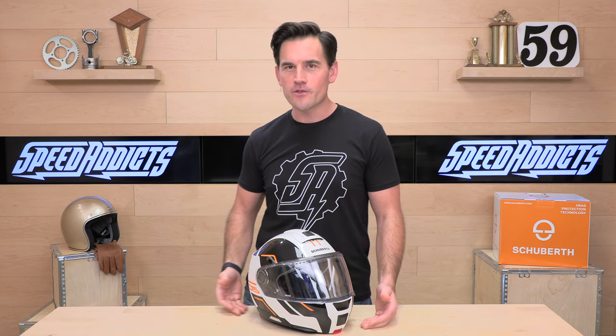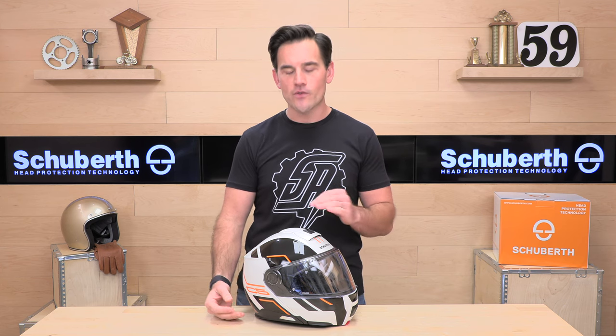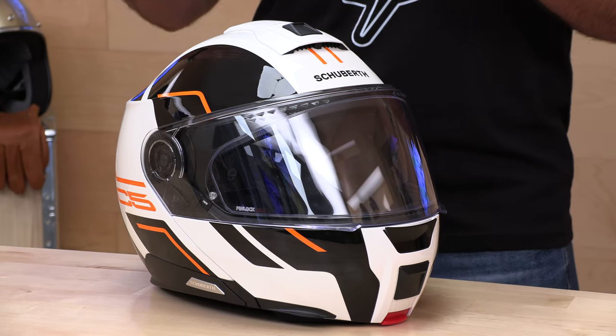Schuberth, in case you didn't know, these are Z-Germans. They are known for making exceptionally quiet and high-quality touring helmets. They also have a new adventure helmet, the E2 that just came out, and a new S3 full-face helmet's coming out soon. Whenever someone calls up and they want the quietest helmet that they can buy, we point them towards Schuberth. More on exactly how they accomplish making a very quiet helmet in a bit as we do the deep dive here.